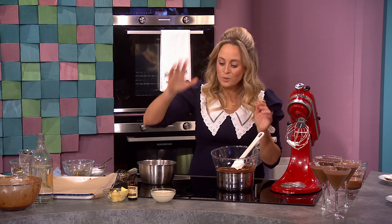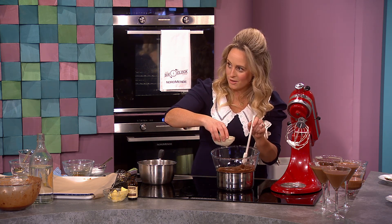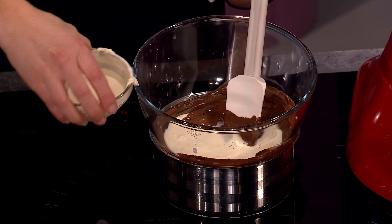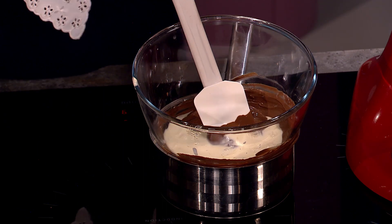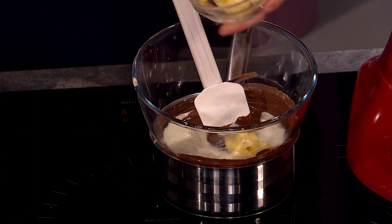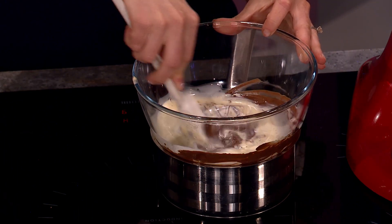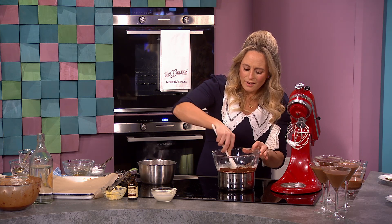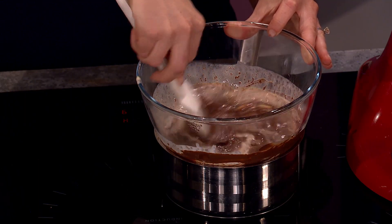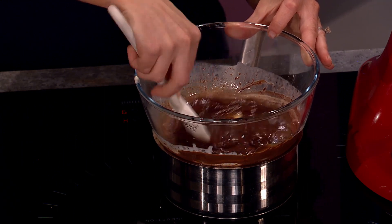I'm going to show you ganache — really simple ganache. The basic rule for ganache: I've used dark and milk chocolate, and it's half the amount of cream to chocolate. So if I have 300 grams of chocolate, I have 150 grams of cream and about 25 grams of butter. The butter gives it a lovely gloss. Just melt your chocolate, stir in your cream, stir in your butter — and that's your ganache done.